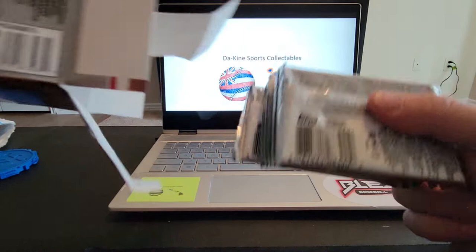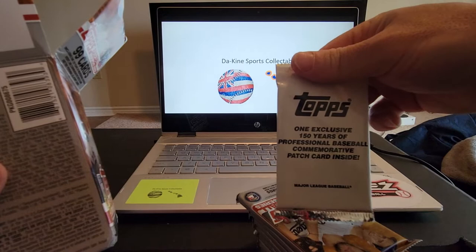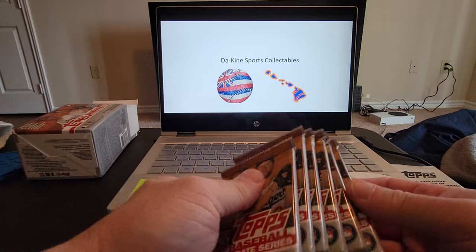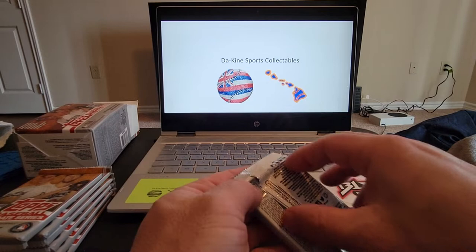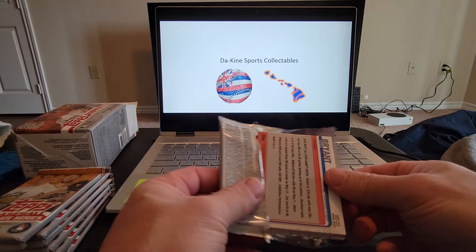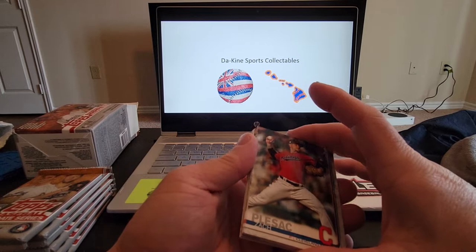Alright, here are our packs. This is our commemorative patch inside — we'll save that for the end and see who that might be. Seven packs, hopefully we can pull something really good. If you like the videos, please hit that thumbs up, like, subscribe, and turn on that notification bell so you get all the updates. Looking for Tatis maybe.